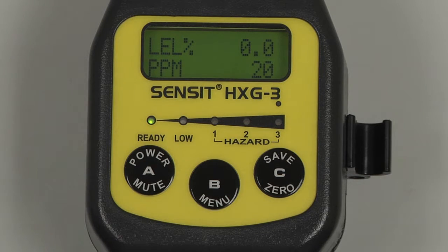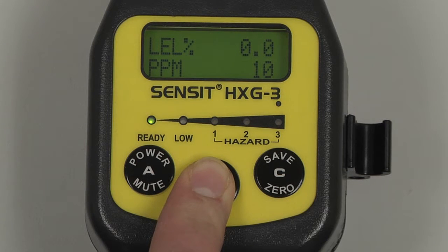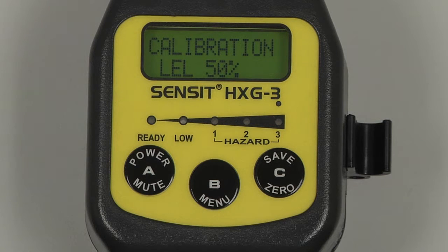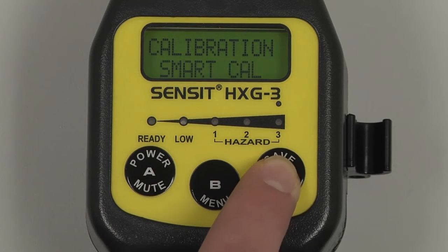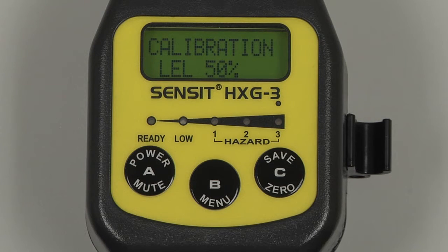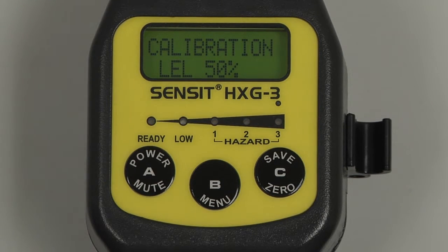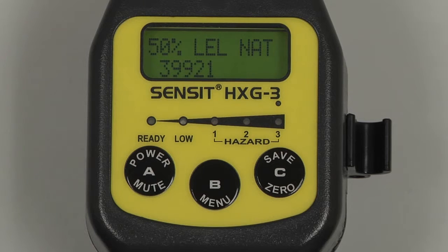Allow the instrument to warm up for an additional 5-10 minutes before calibrating. To begin, enter into the user menu by pressing and holding the B button, and scroll through the menu by pressing and releasing the C button until Calibration appears. Select by pressing and releasing the B button, and we will have a menu for the different possible calibration points. In this case, we only have 50% LAL methane, because that is how the instrument is set up. So we can attach the regulator to the calibration gas, turn on the regulator, and attach the cal adapter to the inlet at the end of the gooseneck. Select by pressing and releasing the B button, and the calibration process will begin.